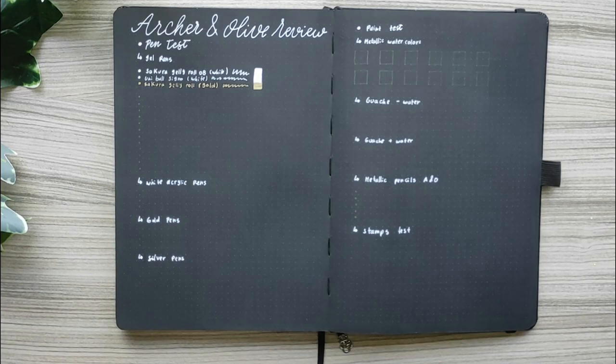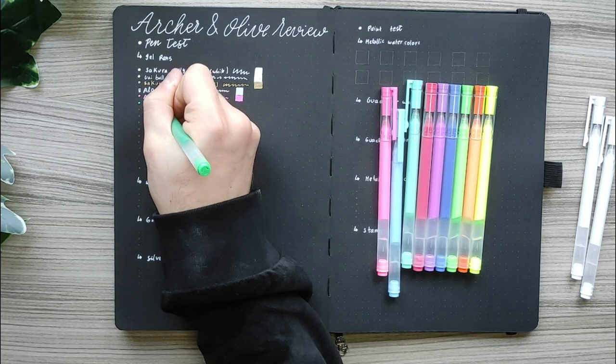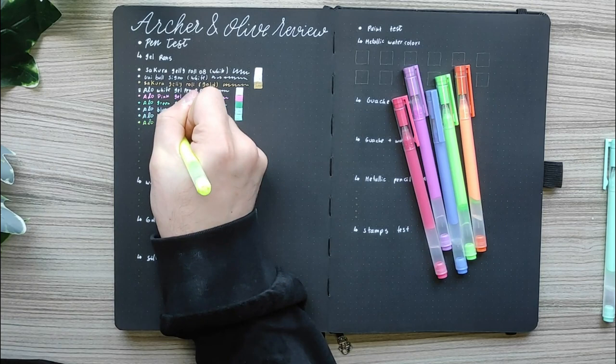Next I tried Sakura Gelly Roll in gold and honestly this is not my favorite gold gel pen that I used. So I'm going to skip that one, but I think it got some time before I used it — it's about 2 years old — so I give it the benefit of the doubt.